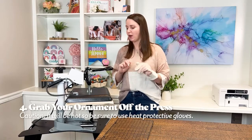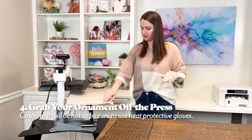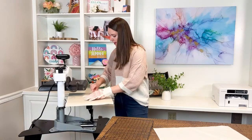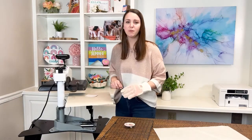We are ready to grab our ornament off of the heat press. I have my heat protective gloves since this will be hot. Open up your press and remove the top sheet of protective paper. Peel back your transfer and grab your ornament with your glove. We're going to lay this on our cooling rack for a few minutes to cool off, and then we can press the other side of our ornament.